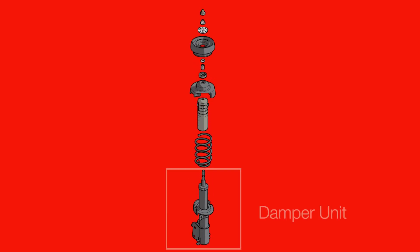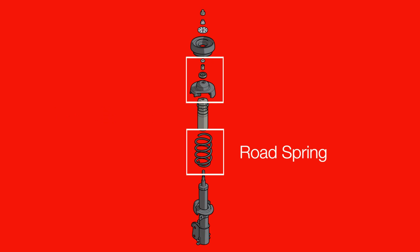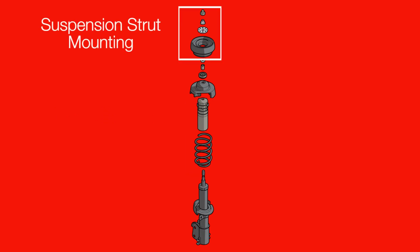The suspension unit comprises of a damper unit including a piston protector, road spring including retaining cups and fixings, and a suspension strut mounting.